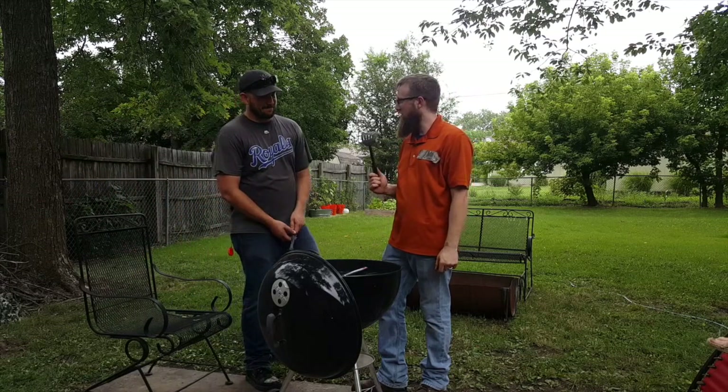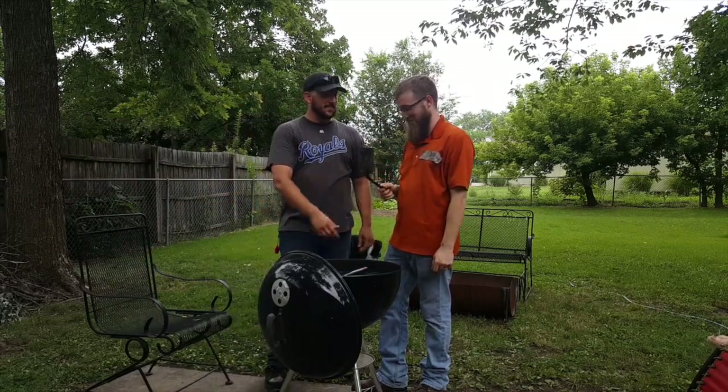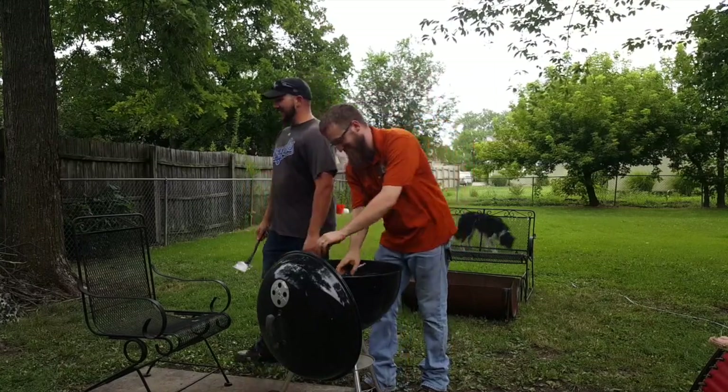Hey Matt, what are you doing? Making burgers. That's garbage. Why don't you use this one? Alright, they're vegan burgers. What's up with you and vegan? These are real meat.